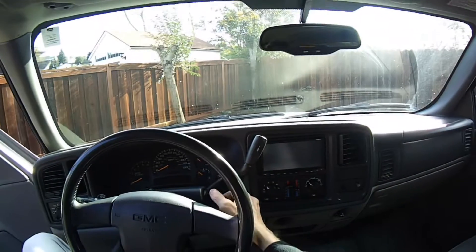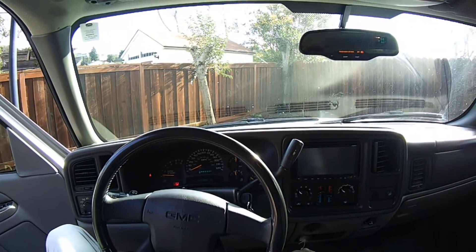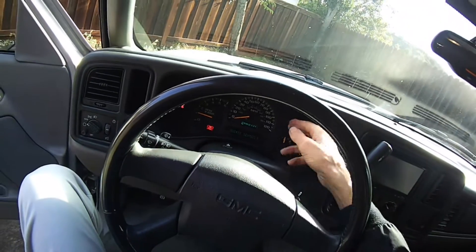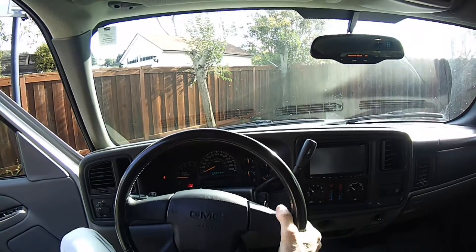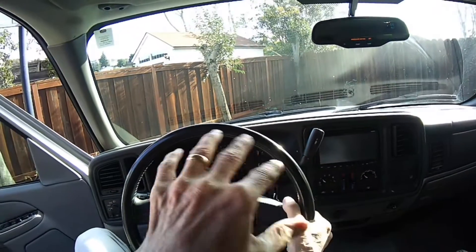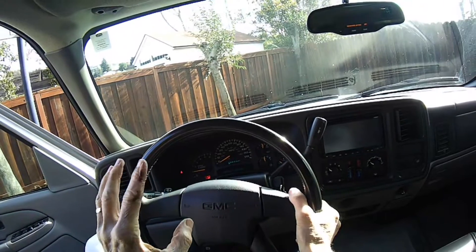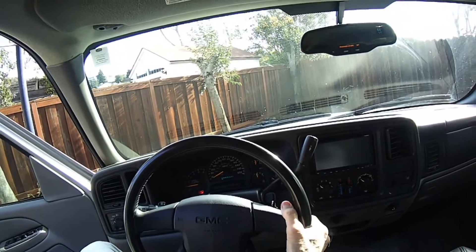We're in the truck, going to start it up and make sure everything's working. Looks good — no more check engine light! We were getting the check engine light building up after about half an hour of driving, because those fumes were building up and not being utilized in combustion. Now that it's been fixed, those fumes shouldn't build up anymore — I think that would be the trick.